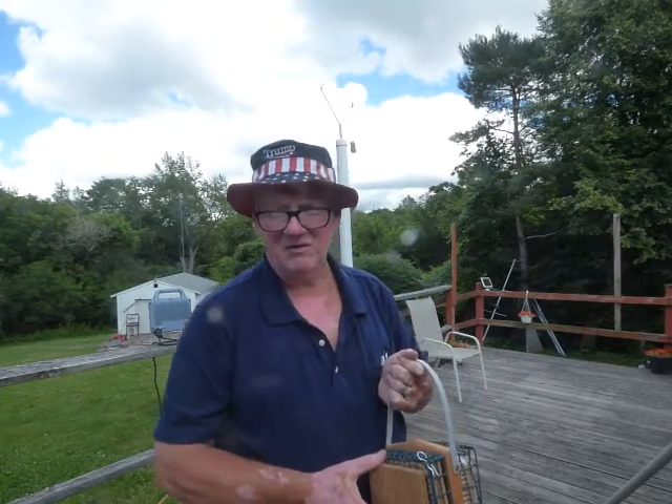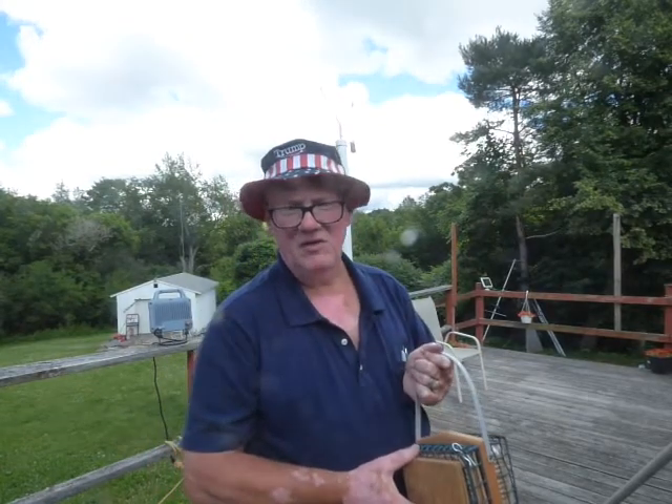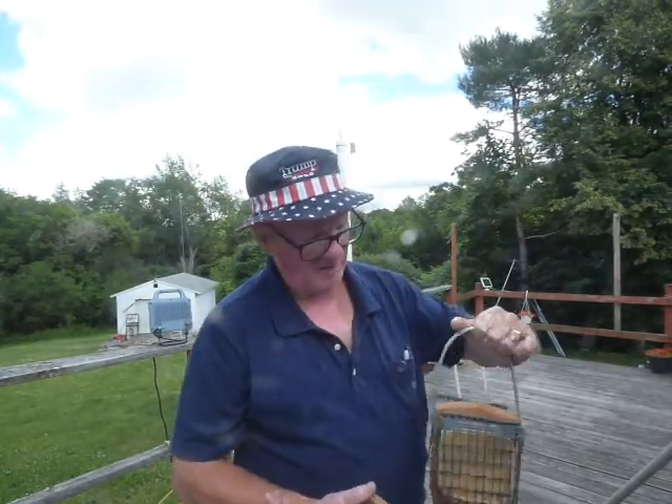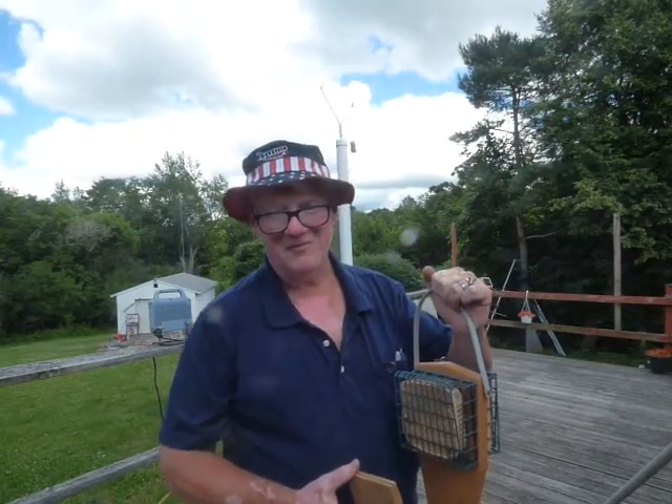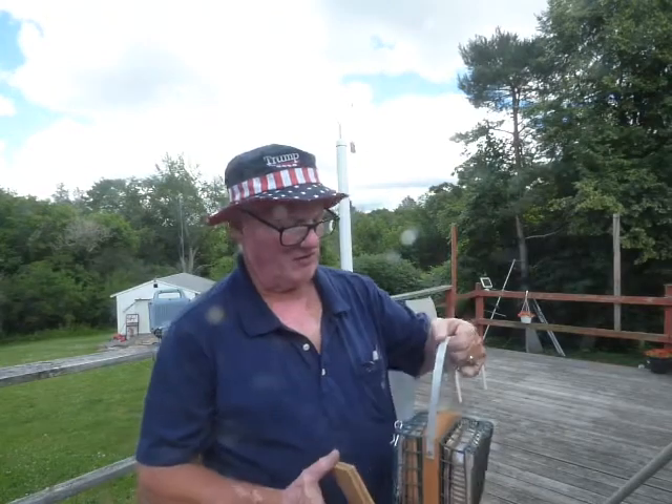I'm retired, so it's not a big deal — not a lot of work, easy to do. I just thought some people may be like me, throwing it away needlessly. So it's just an easy fix.